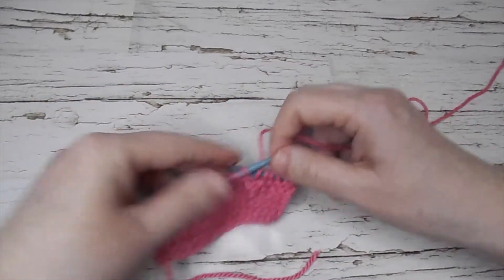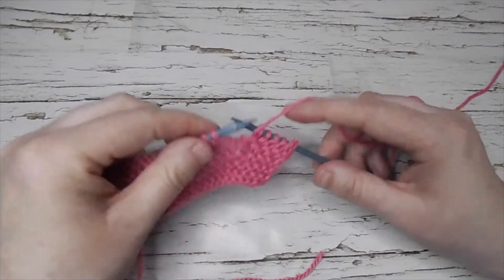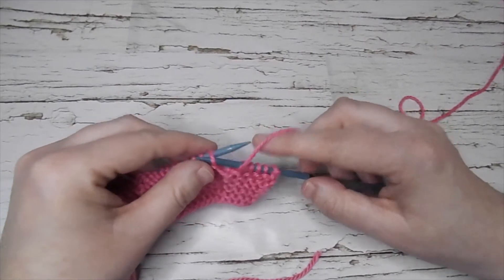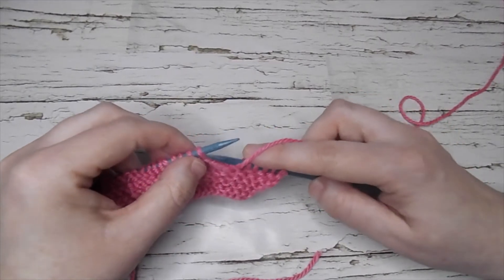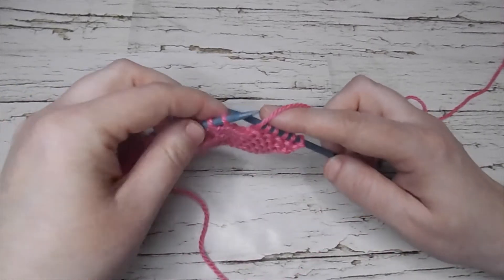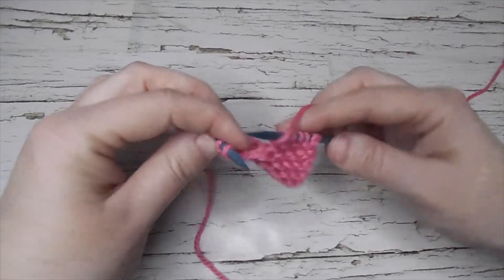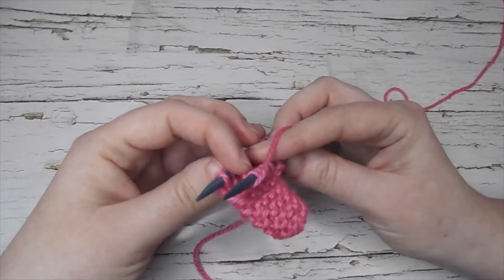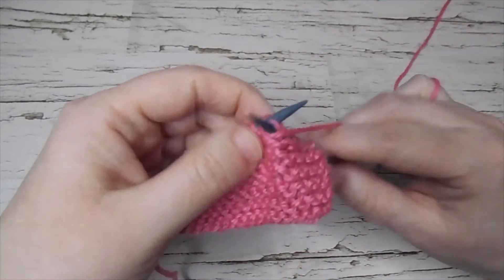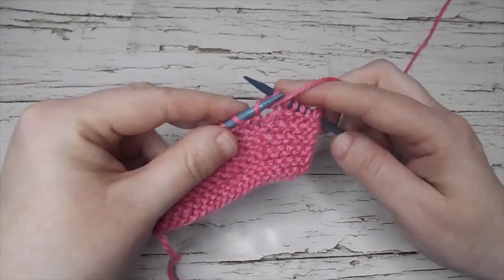So normally for a purl stitch I will bring my yarn forward and go from right to left, but with the through the back loop I need to go from the back. The easiest way I think is to fold your work and just grab from left to right and do it like normal.